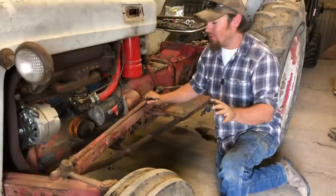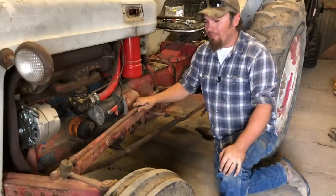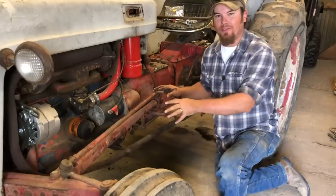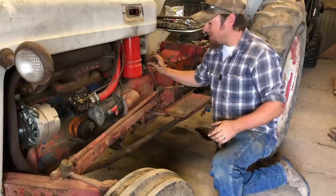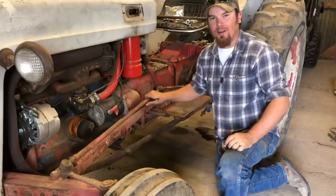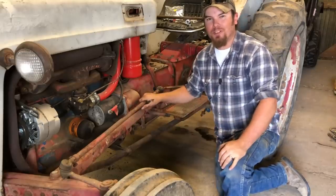These ball joints are pressed into the steering arm on this end and then the pitman arm on that end, which makes them a little bit more difficult to remove while all this stuff is on the tractor. The easiest way is to take the steering arm off here, take the pitman arm off here, take this all out as one assembly, then get the tie rod up on the bench and have a much better chance of getting these ball joints out of there.